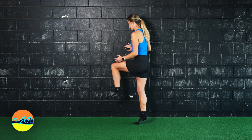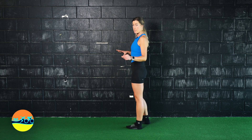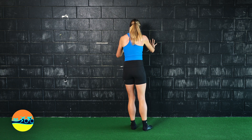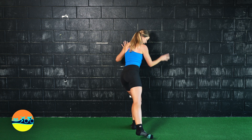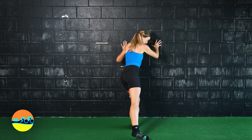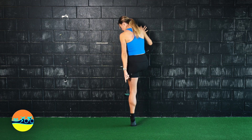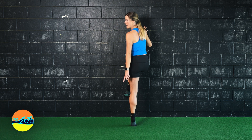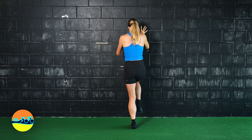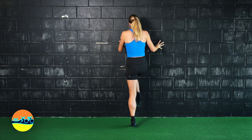Pronate, and then come up into the calf raise — we supinate the foot. What that looks like from the back: I pronated my foot, knee is bent, heavy heel, heavy big toe mound, and then as I come across the body, we can see a twist through the foot. I'm up on my big toe mound and my little toe mound. And that's our pronation to supination calf raise.